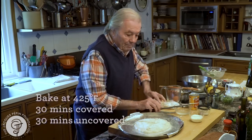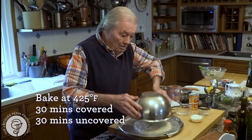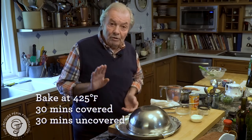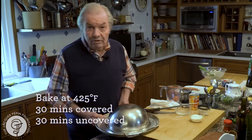I put it into the oven. I like to put a metal bowl on top of it like a cover for about 30 minutes, then remove it and cook it another 30 minutes.